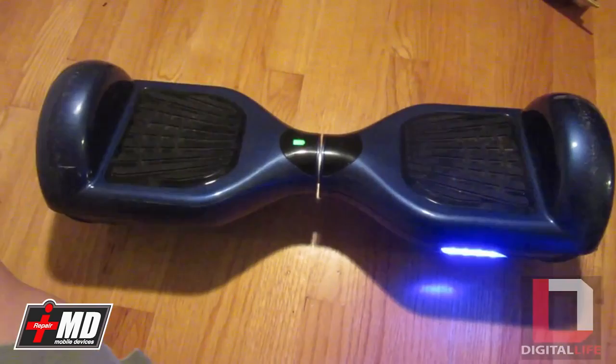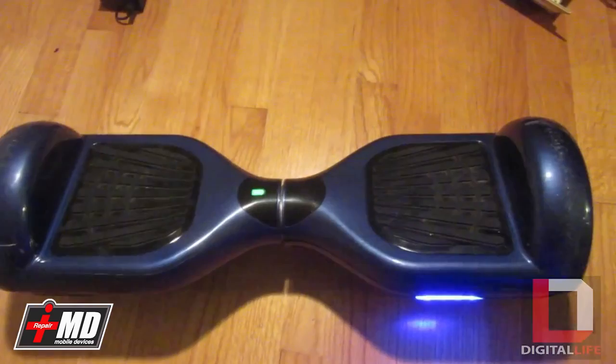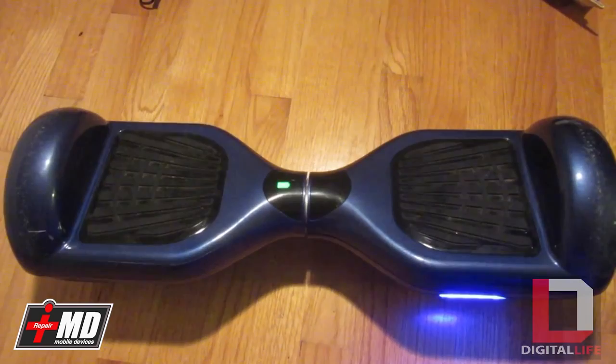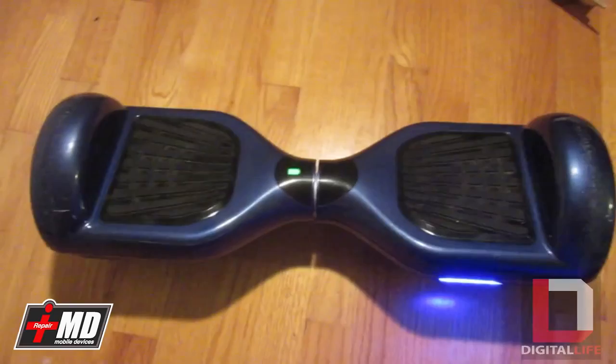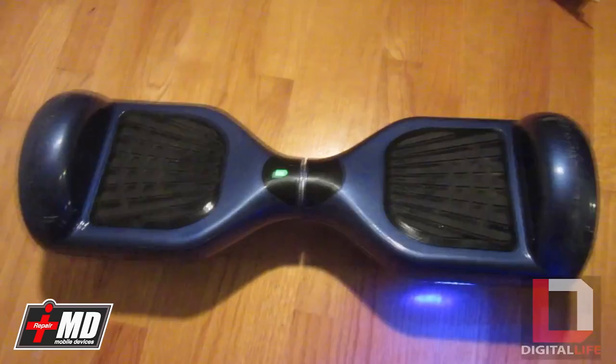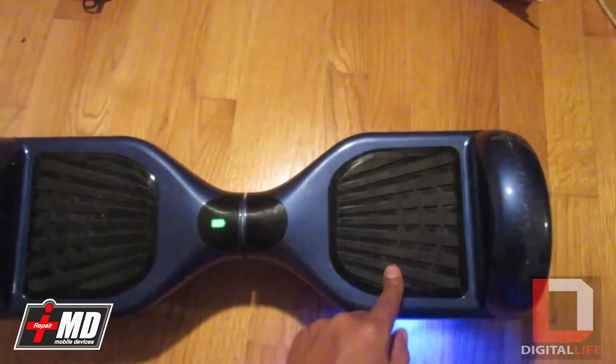This is a big issue with a lot of people who have been riding it, and sometimes it's just a manufacturer defect. My shop does fix this — you can look at the link below, it's called DigitalLife.com or DigitalLifeX.com and iRepairMD. If you don't have the parts to fix it, we can definitely fix it for you. And if you can do it yourself, I'll show you how to fix it if you have the parts.